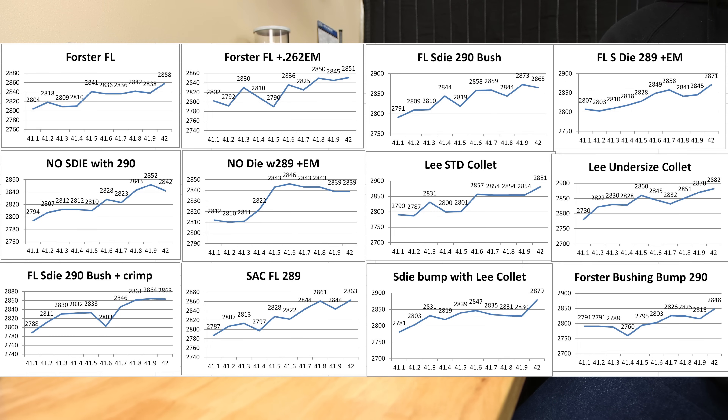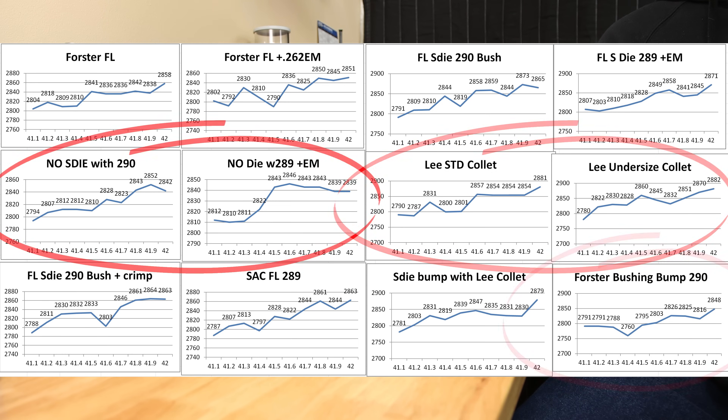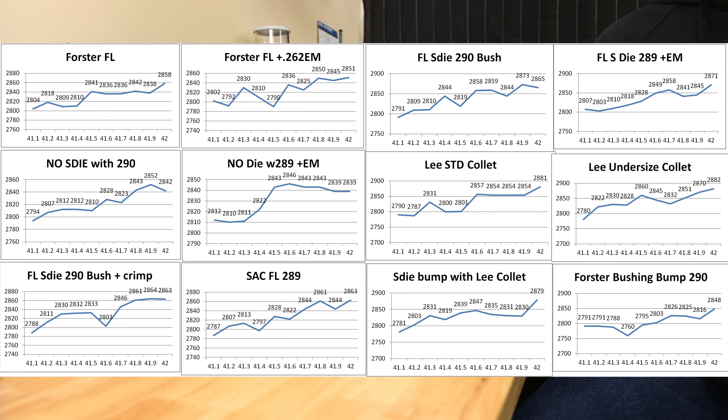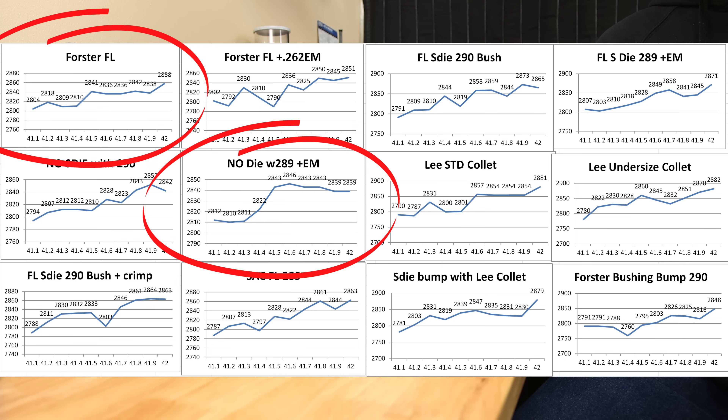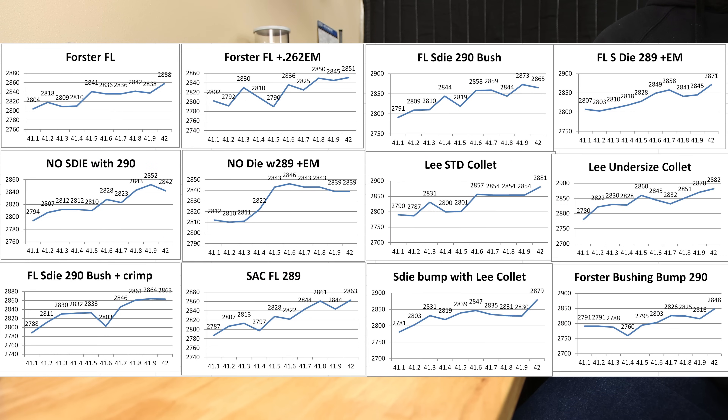At the lowest velocity across all these charts we're somewhere around 2780 feet per second, and we have velocities all the way up to 2880 feet per second. Interestingly, all of our samples showing the highest velocities were brass sized with our Lee Collet die. I initially wanted to blame this on neck sizing only, but our neck-only options clearly have max velocities right in line with the rest. Flat spots in these graphs are very clear, but can we find a load forgiving enough to use in all of our cases?